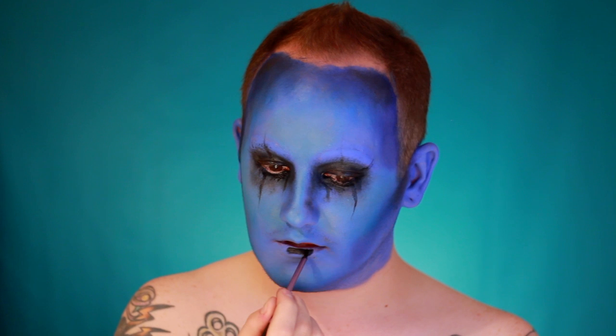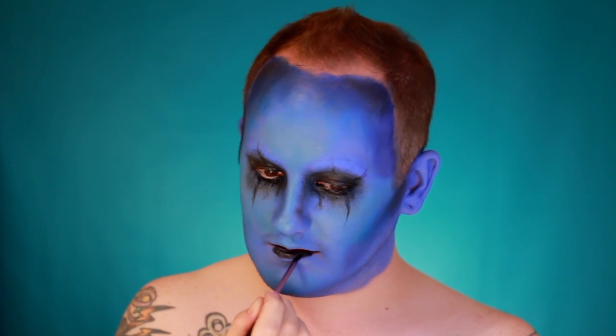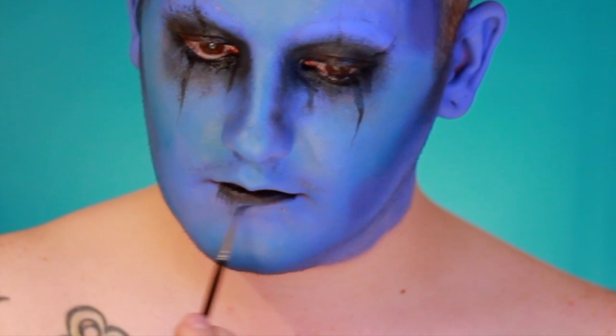The process for the mouth is pretty much exactly the same — apply the black cream makeup and do streaks coming down out of the mouth onto the chin, then dust over that with the same black eyeshadow.